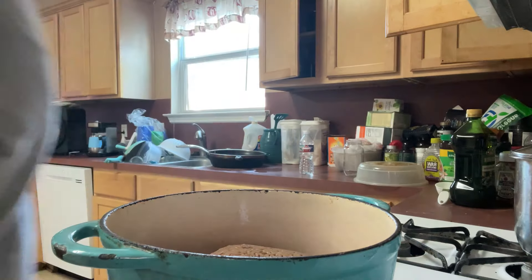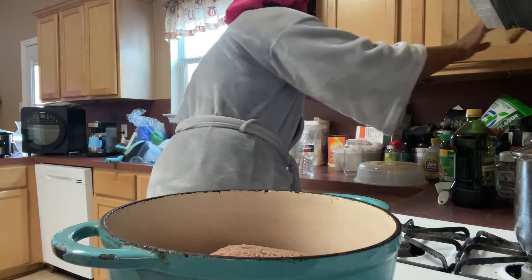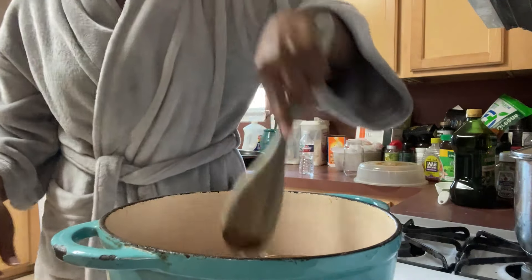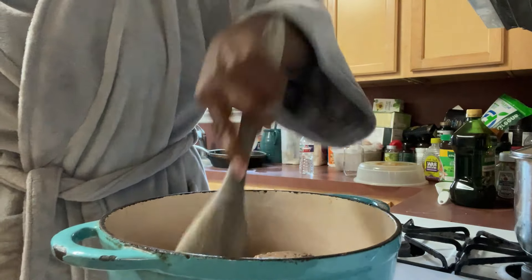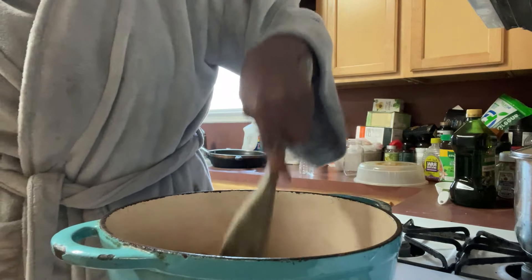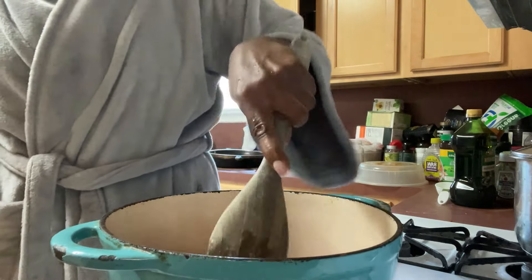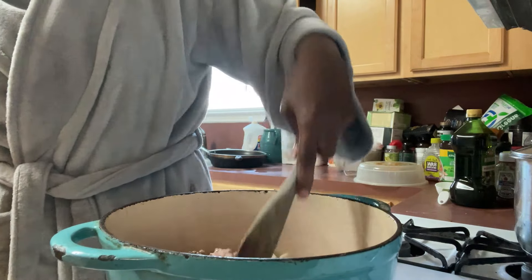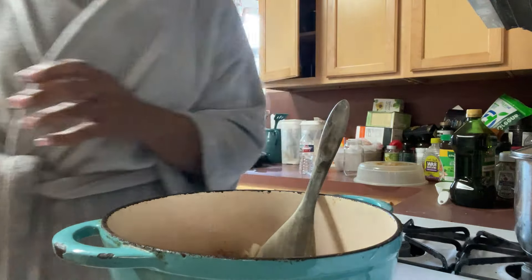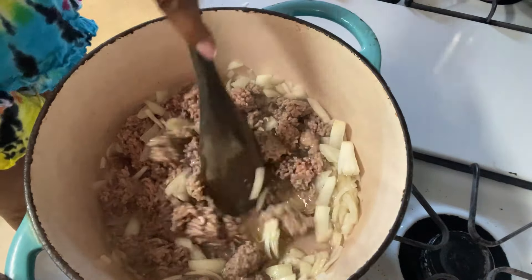All right, so we're going to just brown the meat. You know what, I should bring my other little tripod over here so y'all can see the inside of the pot. Let me do that. Hold on. Boom, baby. Got me a good tripod.